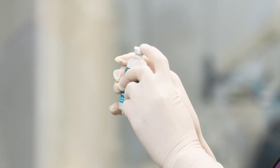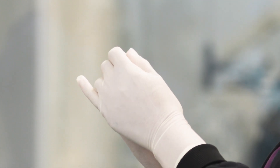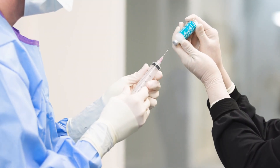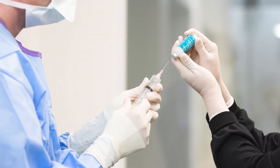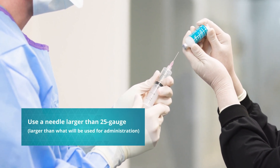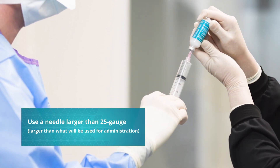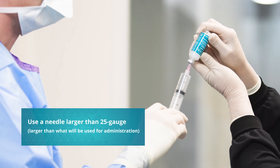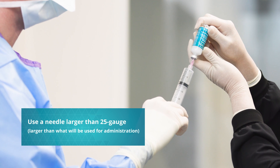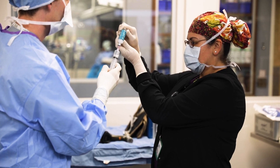To open the vial, place your thumb against the notch on the cap and flip the cap up. Avoid removing the metal ring from the vial. Draw the appropriate dose up with a larger bore needle to minimize liposome disruption. It can be helpful to use a luer lock syringe and to start with some air in the syringe to replace some of the product volume being removed. Avoid injecting air into the vial until after you have withdrawn some product, or you may risk breaking the vial. In this example, we're using an 18 gauge needle to withdraw Nesita from the vial.